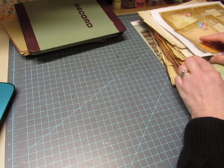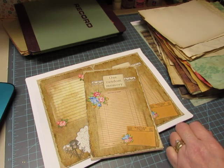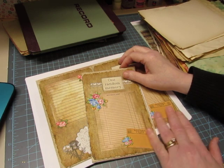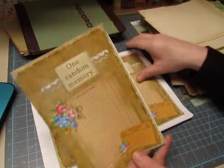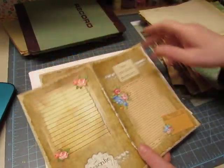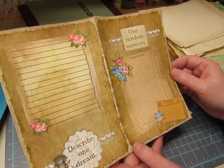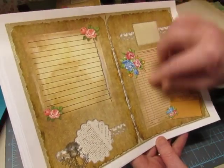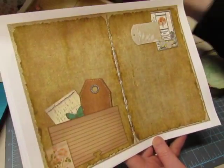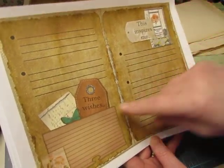In addition to the Old Design Shop, I'm going to be using pages I already purchased from a shop I discovered that is really beautiful — Elsie Bell's Bookshelf. I'll leave a link below. I love this set and I'm going to use it in probably the littlest ledger. It has prompts for you to fill out: one random memory, describe one dream, blank spaces, three wishes.